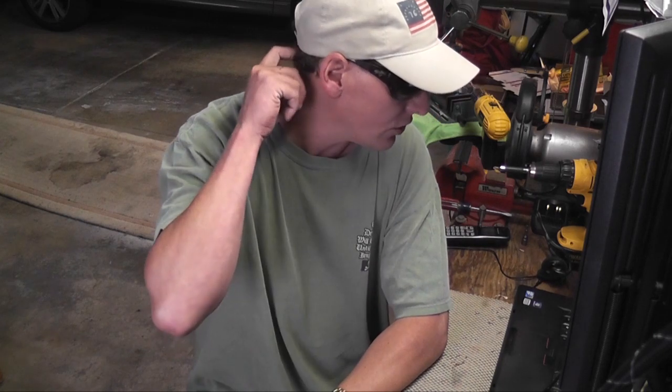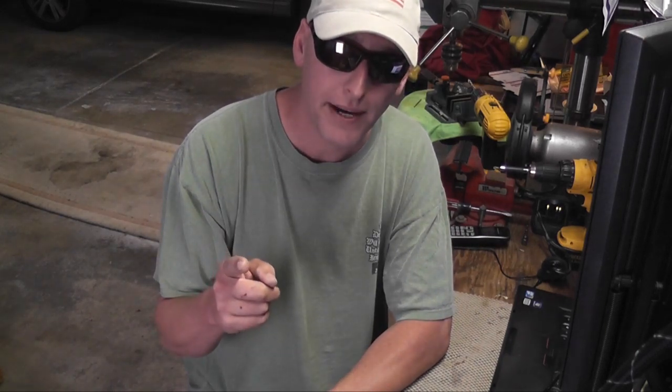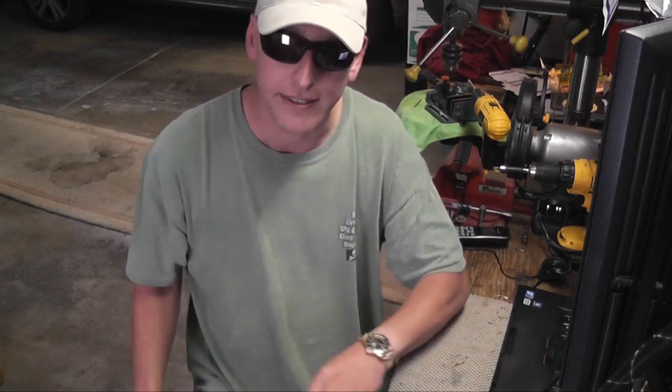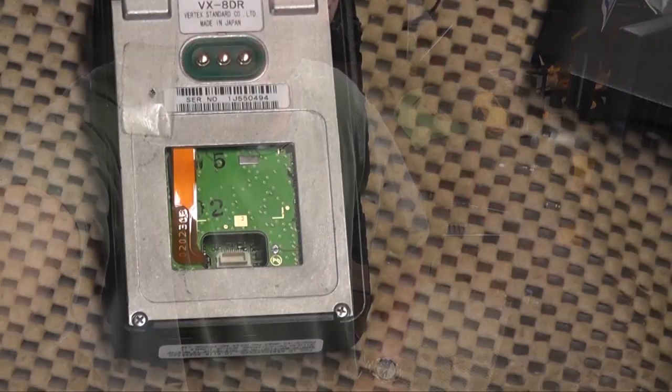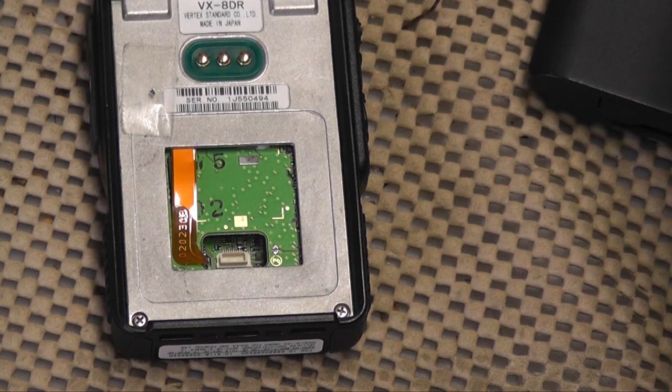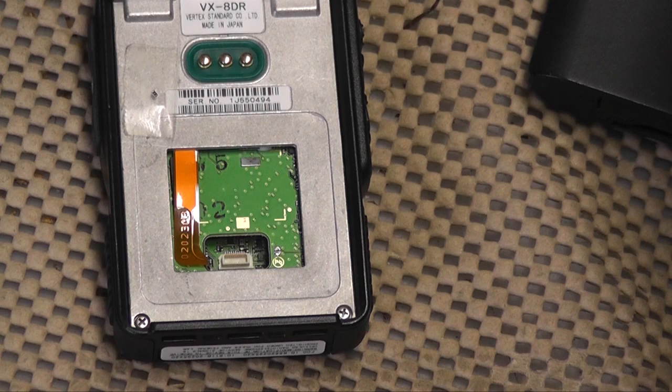I wanted to show you what I did to make this modification and also show you the differences in channel receiving and transmission. I'll be right back — I need to move the camera to get you in a better position. Okay, got the radio here, took the battery off, and let me find a pointing stick.